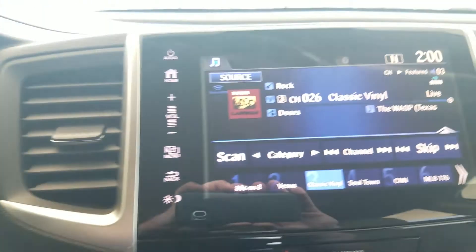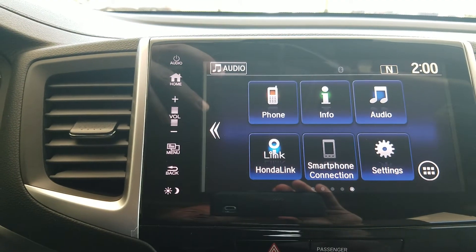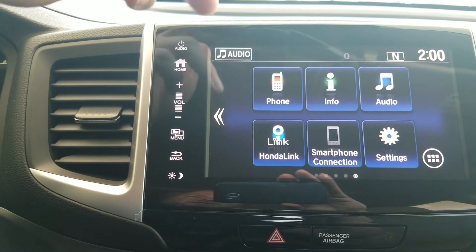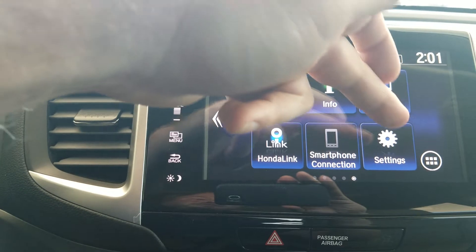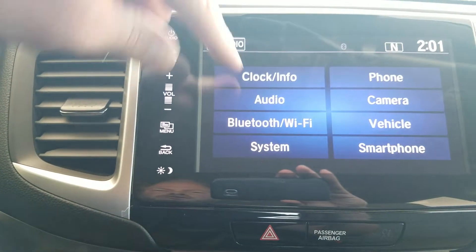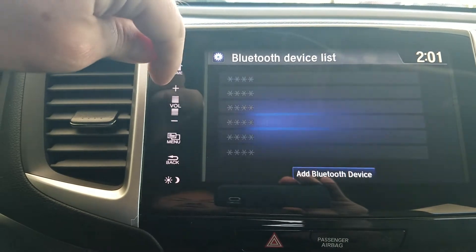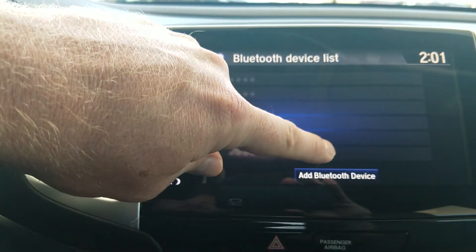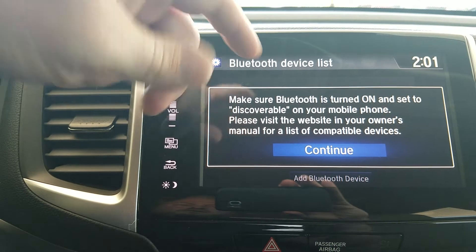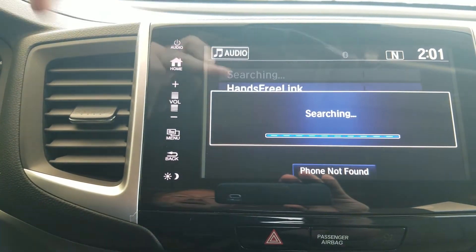Moving over to the touchscreen, starting from the home button. It's set up just like a phone's home screen — I've got my phone for connecting up to Bluetooth. To add a phone, go to Settings, then Bluetooth/Wi-Fi, then the device list, and at the bottom it says 'add Bluetooth device.' It says turn your Bluetooth on on your phone, set it to discoverable, hit OK, and it will search for your phone.